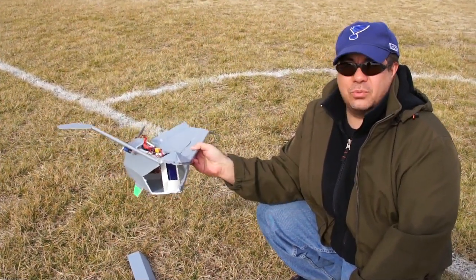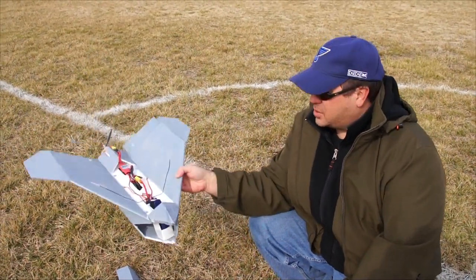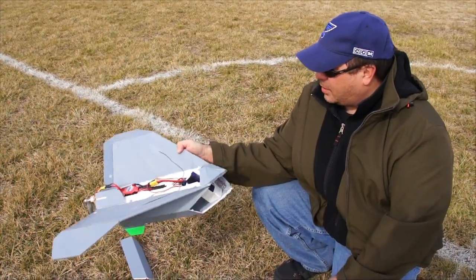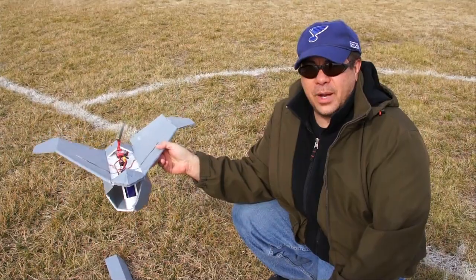I don't think it's torque roll because it's rolling with the way the motor's going, and torque roll should be going the opposite direction. So maybe my surfaces are not even, or it's just the wind. We'll keep working on it and see what happens.